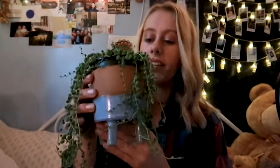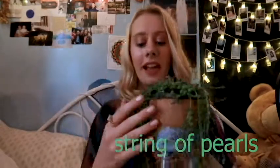My next one is this string of pearls, and it's so cute. The pearls have gotten a little bit smaller since I got this plant, so I should figure out how to best take care of it. I have a chart that I use for when I water my plants, so I just follow that chart when I need to. But this plant is just so cute and so aesthetic.